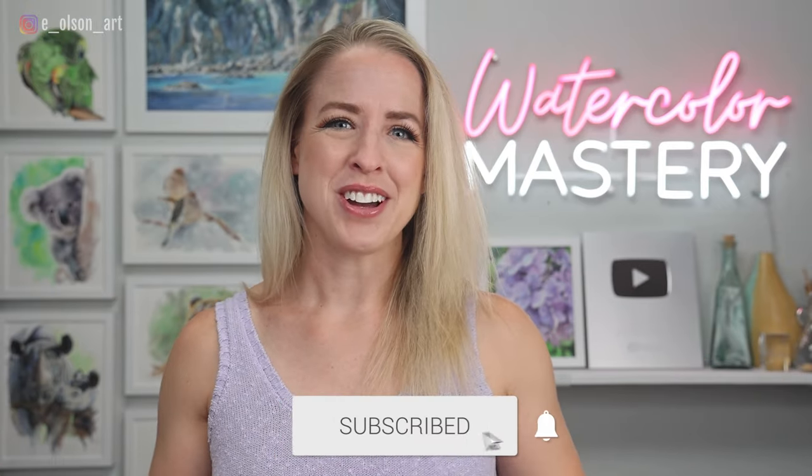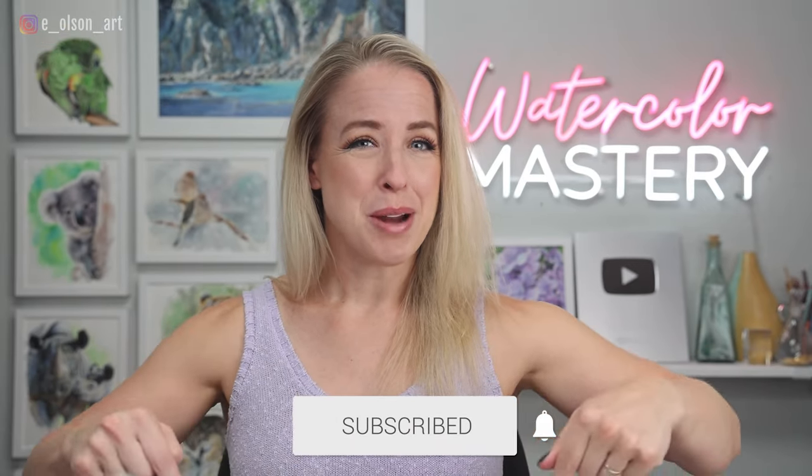Sorry, that was super cheesy. By the way, my name is Emily and here on my channel we do art tutorials, product reviews, and we discuss all things watercolors — so if that sounds good to you, hit that subscribe button right now.